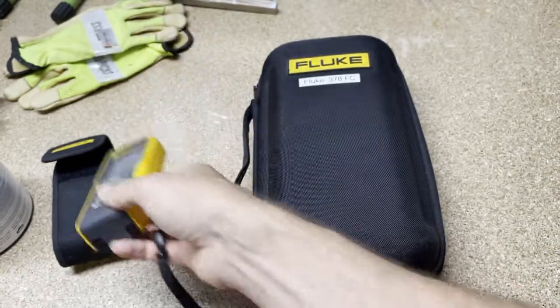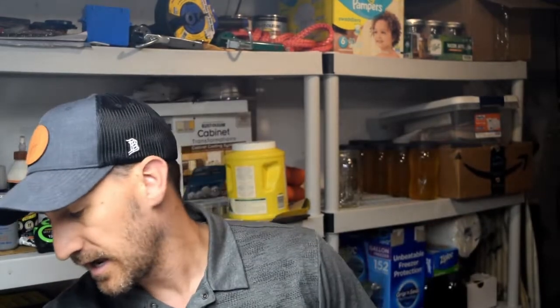Enough on the laser distance meters — you can find those at pretty much any distributor. On to the Q&A, which is the fun part because I get to interact more with what you're asking. This is from Mark J, who was watching a few videos on the Fluke 378 FC clamp meter. I have a playlist I'll link in the comments below.